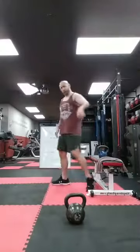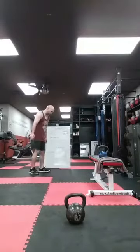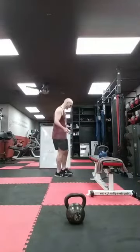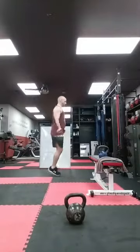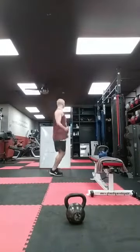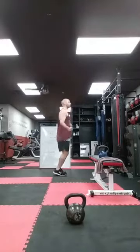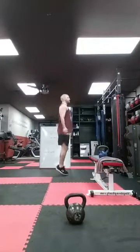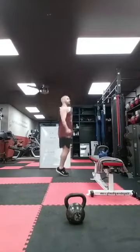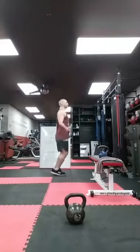Back to cardio — you guys have options: jumping jacks, high knees, butt kicks, mountain climbers, burpees, shadow box, or jump rope. Ready? Set. Let's go. Ten, twenty, thirty, forty, fifty, sixty, seventy, eighty, ninety, one hundred. Good.